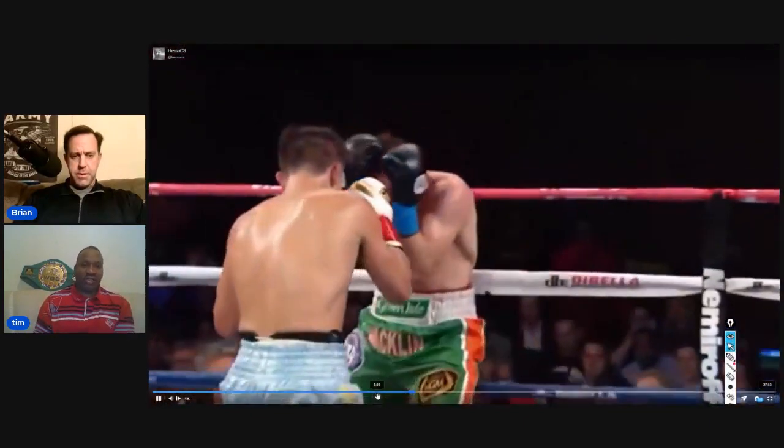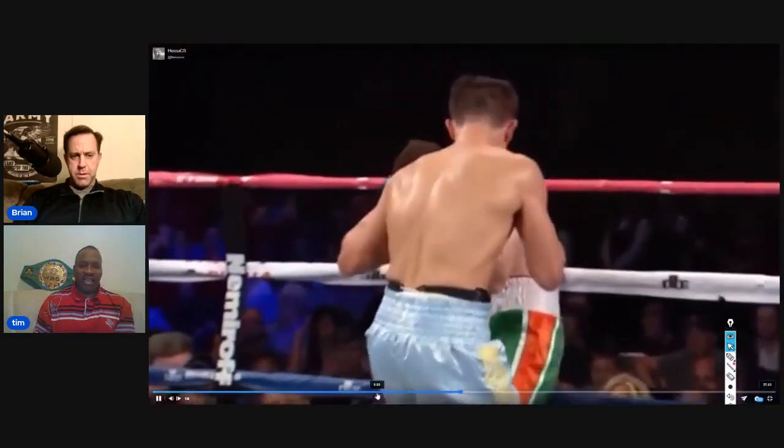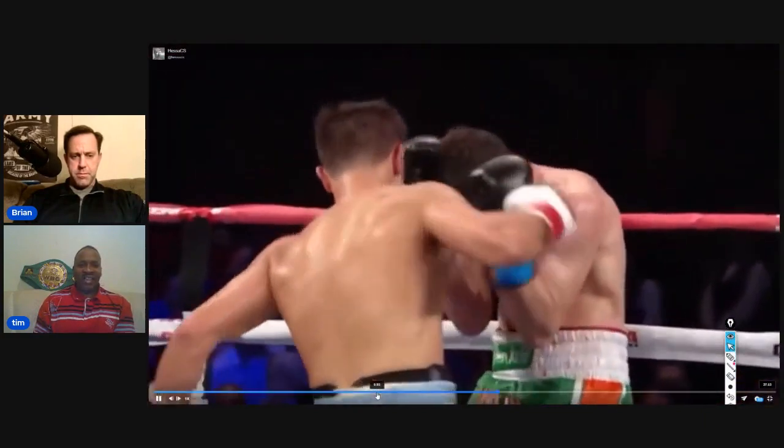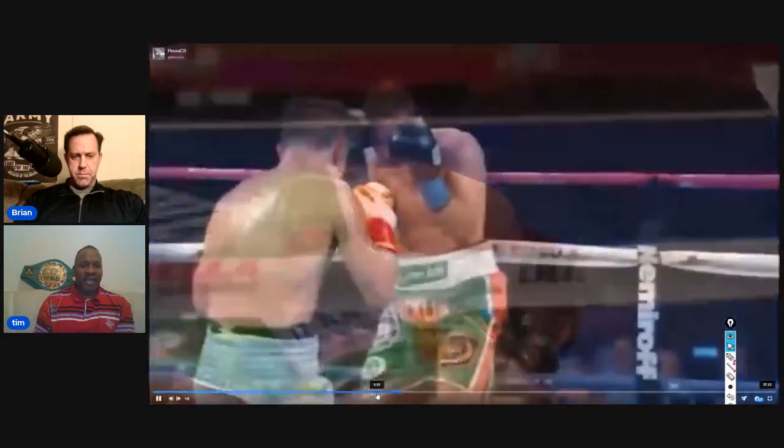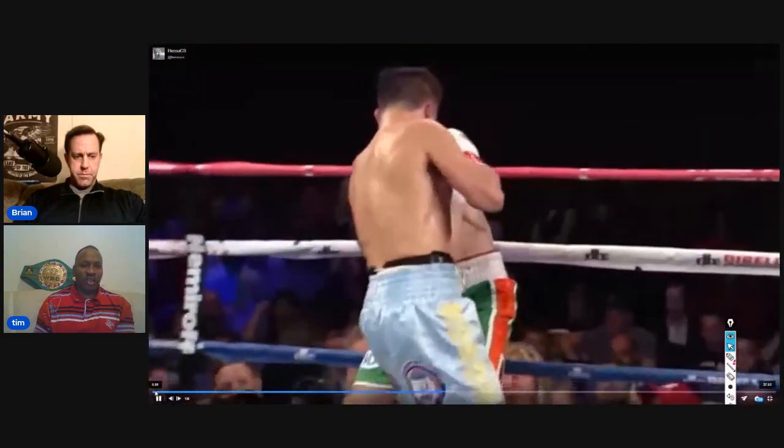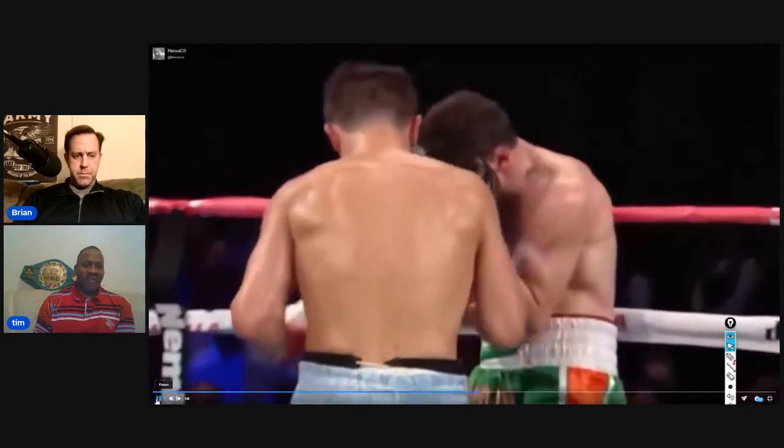Look what Triple G just did — a shot there, a shot there. It's not the liver. Now there's the liver. He occupied your brain, he took your brain away from you for a couple of seconds, and then he gave you the liver shot.